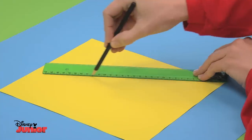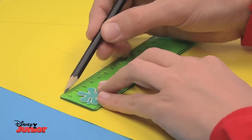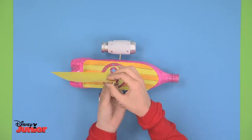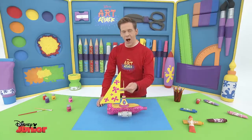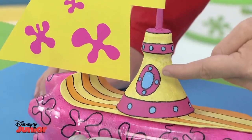Now it's time to make the sail on this large sheet of paper. First draw a triangle with a ruler. Draw in a small square on the side to attach it to the wooden stick. When you cut it out glue it to the mast using the square as a kind of flap. We've added these Art Attack splodges and then with a black felt-tip pen put in some more detail.